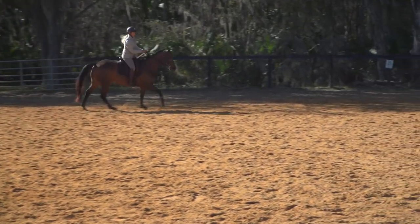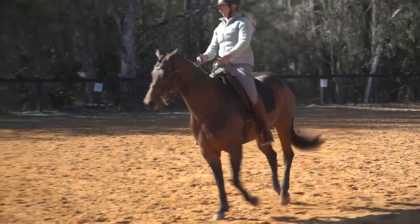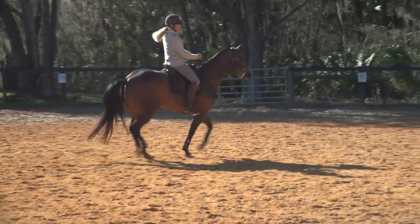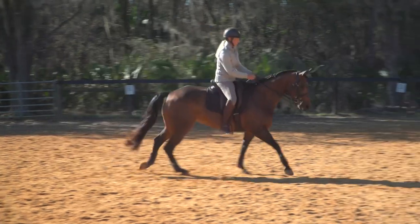Let's spiral in again. Step into my right stirrup, open my chest, look over my right shoulder, squeeze the reins, and get out of it. Good girl.